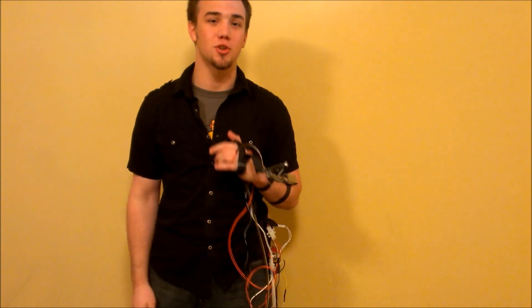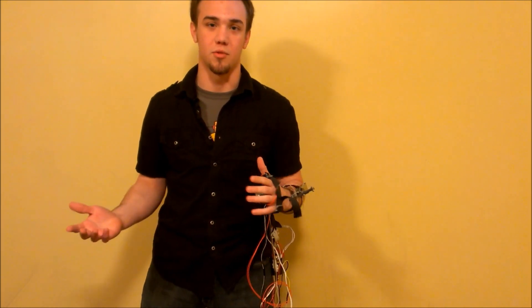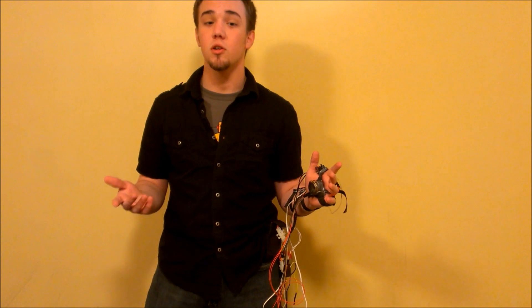Good afternoon. I'm going to show you how my two-stage wrist-mounted flamethrower works. If you're not familiar, this is the second wrist-mounted flamethrower that I've made. I'll put a link to the first one in the description below.